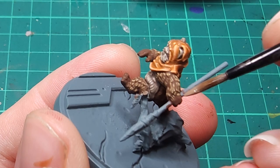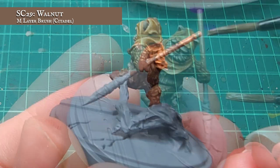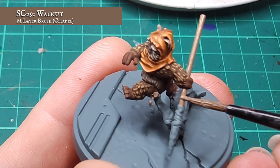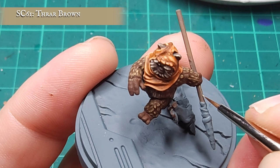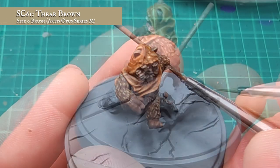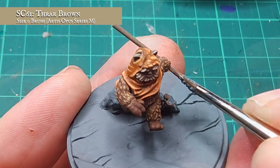Now, the base coat stages are all finished. Surely that means the model's done, right? Not yet, painters. Now I'm going to be tackling Wicket's spear, and I'm going to start off with a nice solid base coat of Walnut all along down the wooden shaft. Using Thra Brown now, I'm going to inlay some quick and effective woodgrain texture into the spear shaft. By keeping the tip of my brush nice and fine, I'm going to draw the Thra down the length of the shaft in thin, disjointed lines.